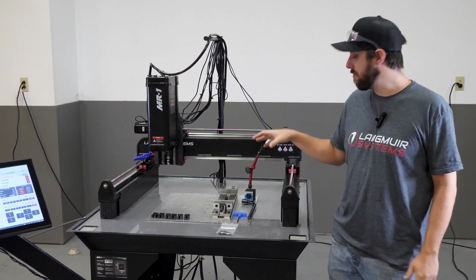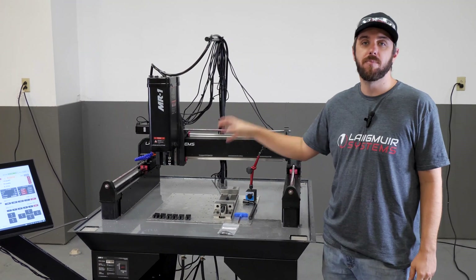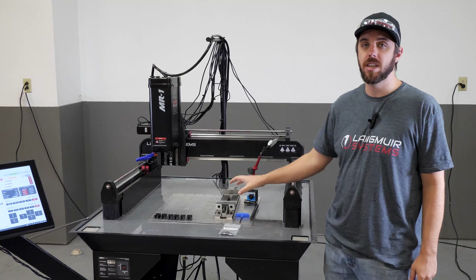In this video we're going to show you how to mount a vise onto the base plate of your MR1 milling machine.